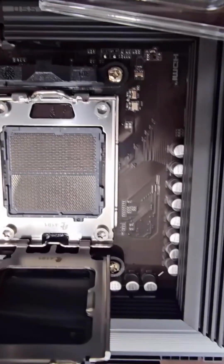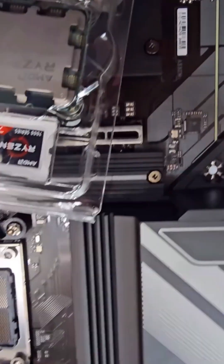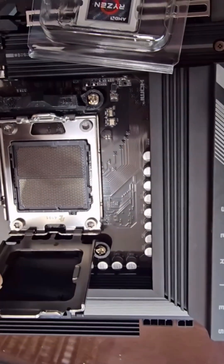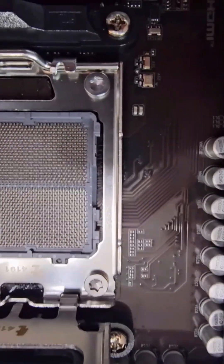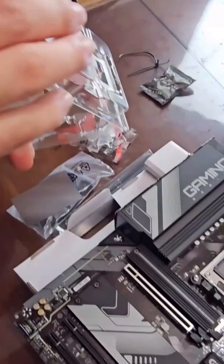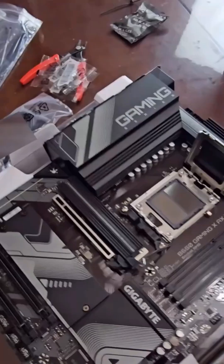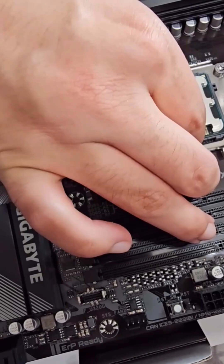We just opened it up. On the motherboard we have an arrow, and that arrow is going to have to match the arrow on the CPU. When you drop it in, don't move it around — drop it straight down. If you mess up, pick it back up straight because there are pins in this CPU socket. You can mess them up and damage the whole motherboard.